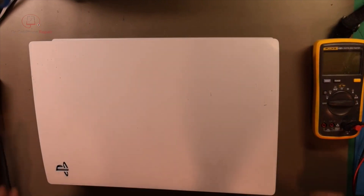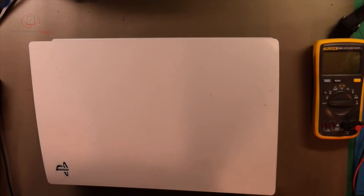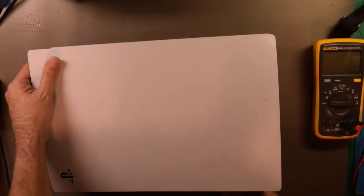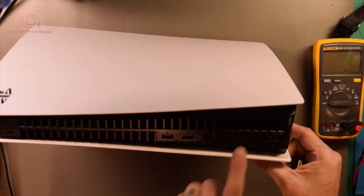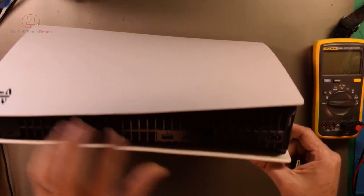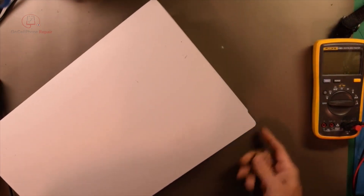Today I've got a PS5 Disk Drive Edition and I want to make a quick video because this one is a little different than what we usually see. Most of the time you can tell there's physical damage to the HDMI port. The unit does power on and everything looks healthy right here from the outside. Of course, sometimes those get pushed in and you just can't tell.